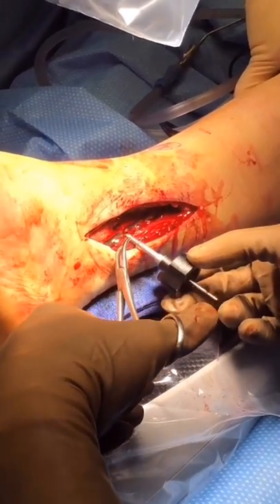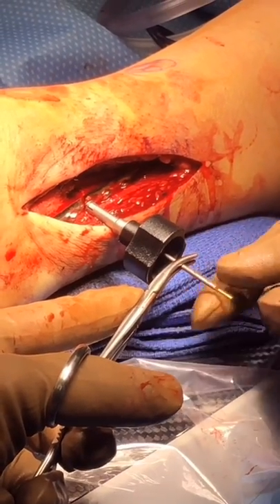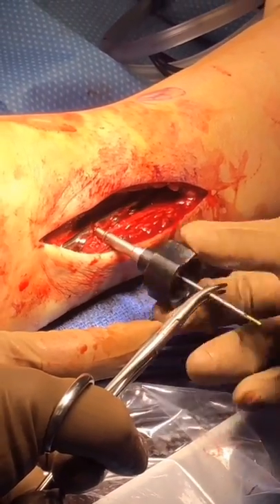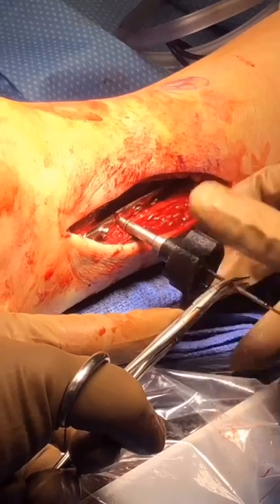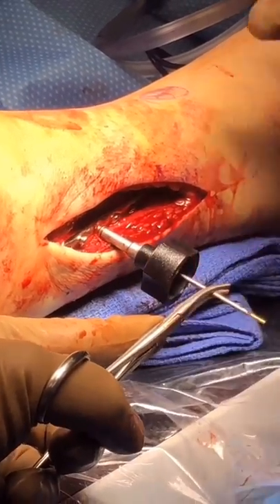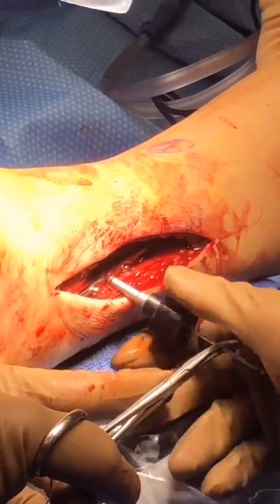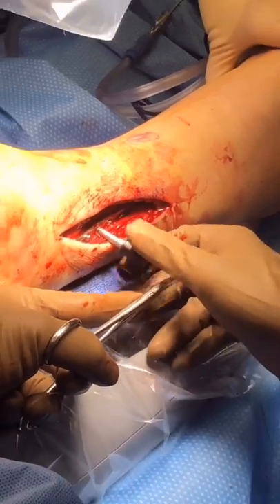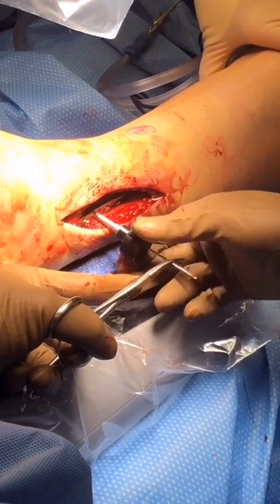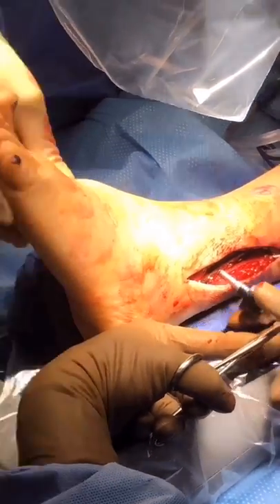Subsequently, a hemostat is used to grab the guide tube and pull laterally. This engages the threads of the fibular button with the Fibulink. Clockwise rotation tightens the construct and counterclockwise rotation will loosen the construct. This is important as it allows the surgeon to dial in the appropriate tension of the device to reduce the syndesmosis anatomically without over-tightening.